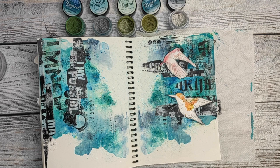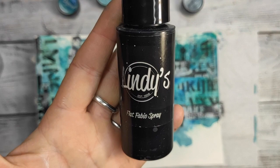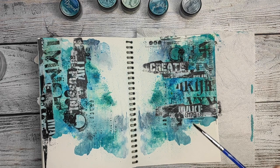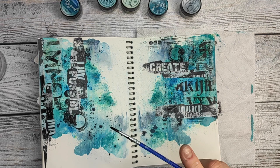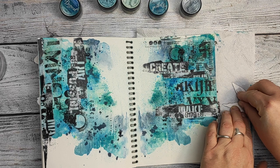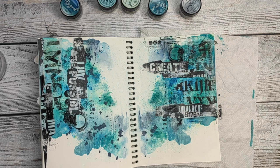Now I am adding a little bit of splatter — not too much this time — with Blazing Black spray from Lindy's Starburst, just to make it more grungy of course. That would be one of the last steps in this art journal. I will glue my birds with foam tape so that they are not flat on the page — they are kind of sticking out for more interest and more levels.